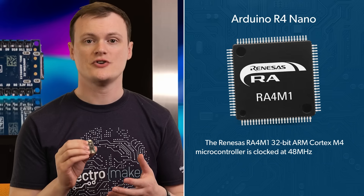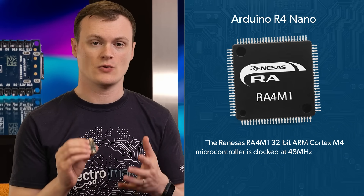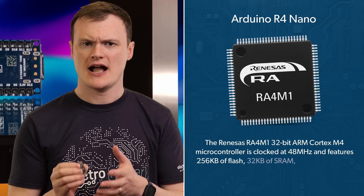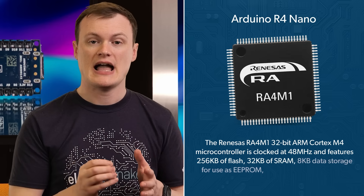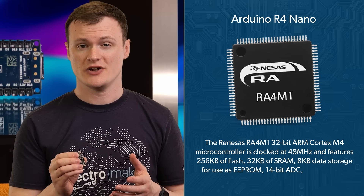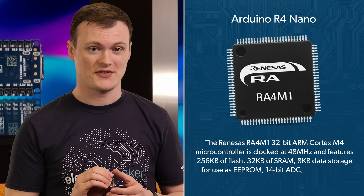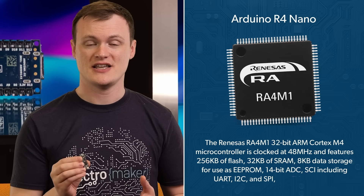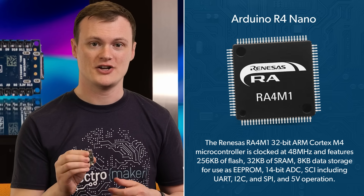At the heart of the Nano R4 is the Renesas RA4-M1 microcontroller, which is a 32-bit ARM Cortex-M4 clocked at 48 MHz. It contains 256 kilobytes of flash and 32 kilobytes of static RAM, 8 kilobytes of data storage for use as EEPROM, a 14-bit ADC — which doesn't have the fiddly problems that the RP2040 has — along with SCI including UART, I2C, SPI, and 5-volt operation.